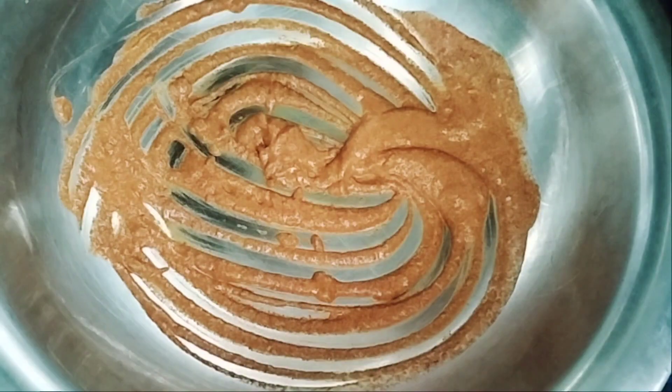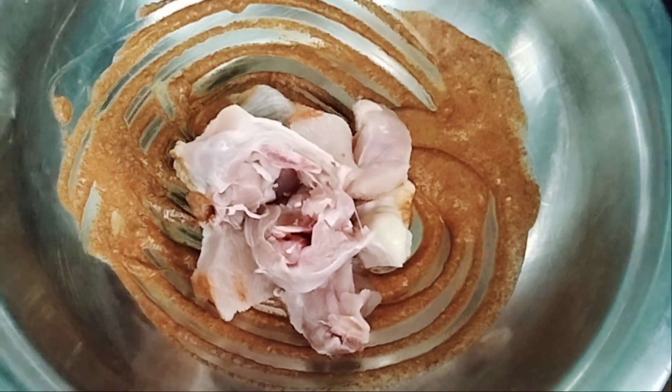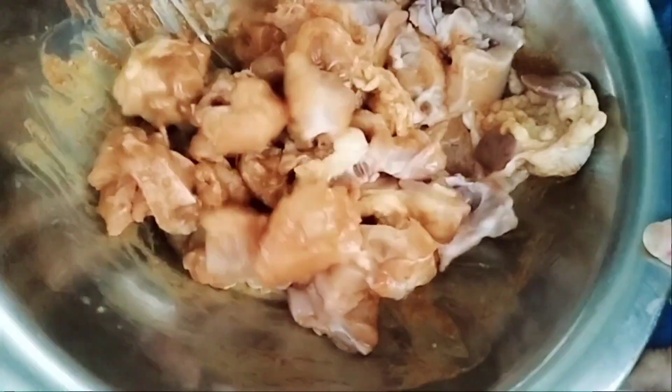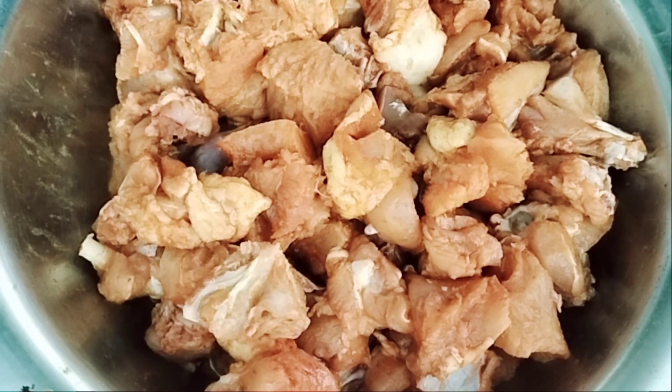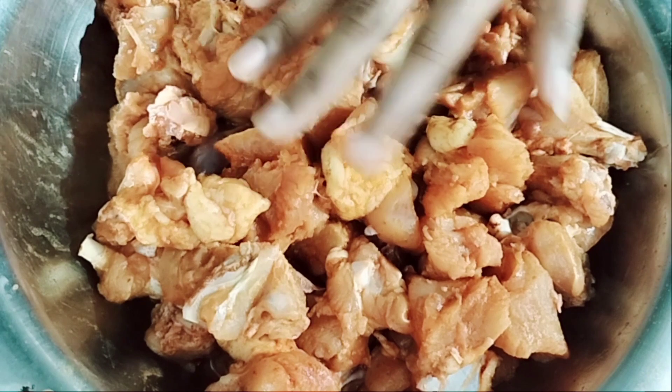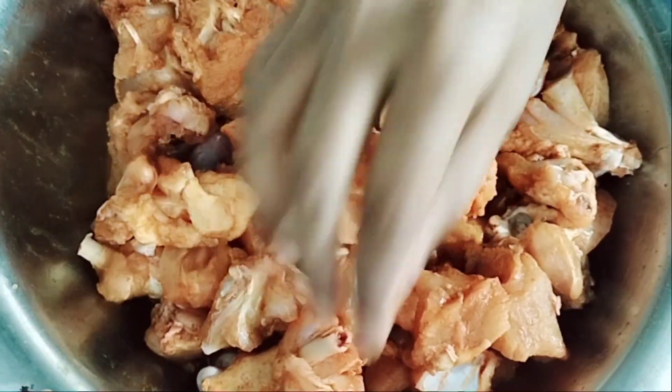Then add my chicken to the mike and mix it. Add a sauce with some serve. Add in the sauce and add the sauce. Now for the sauce — the sauce is cooked. Now let's take a little bit of the sauce.